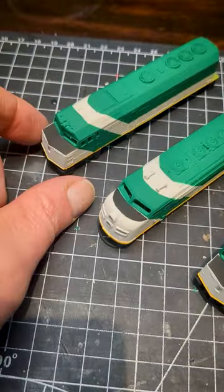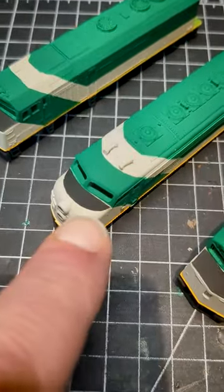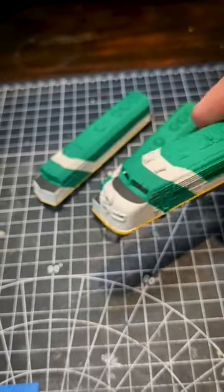I'm quite happy with how most of the hood paint came out. You can see there is a little bit of gap. I went in with a small paintbrush and just touched up the gaps.